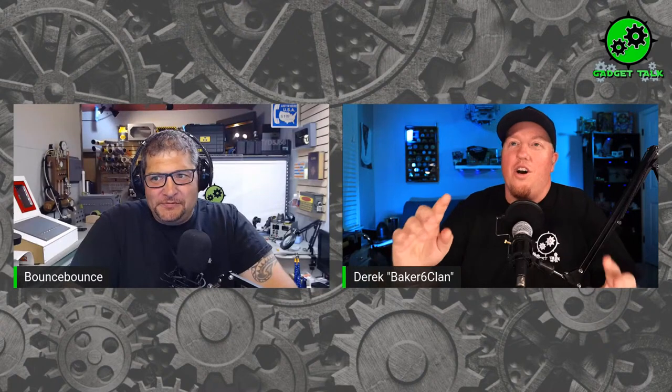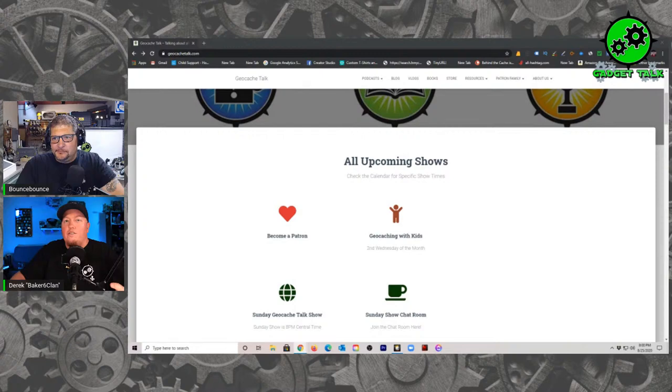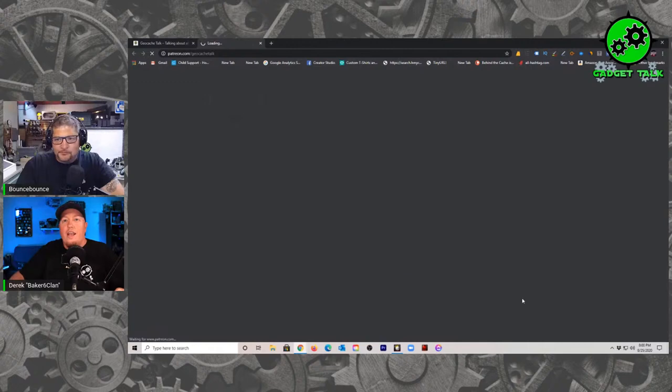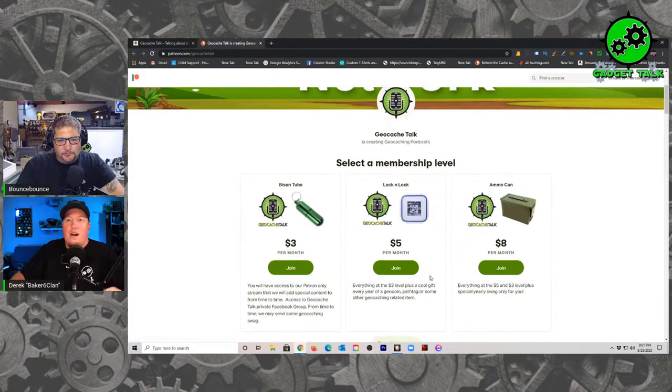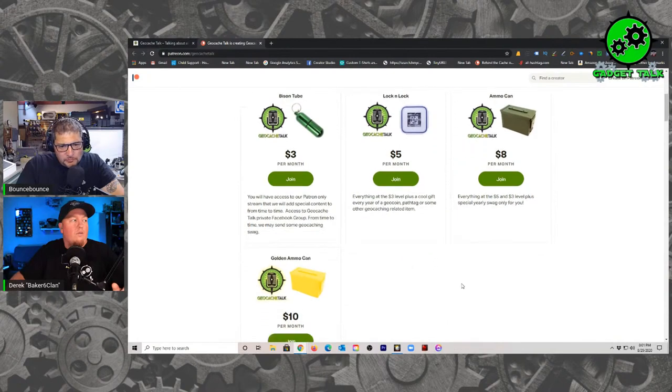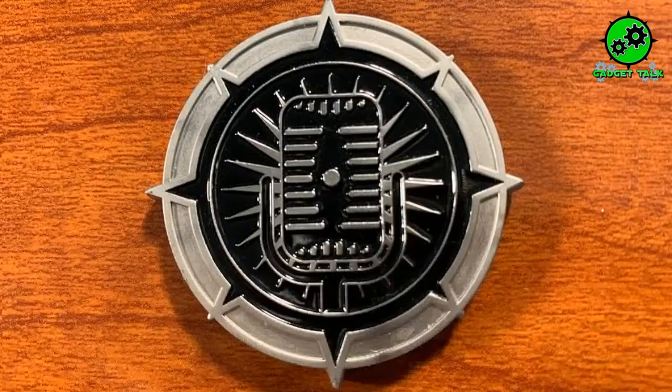But before we get into the build, we've got to take care of a little bit of business and we need to talk about Patreon. If you'd like to become a patron, go over to the Patreon link right here — this brand new heart on the Geocache Talk website. Click on that and it will take you to become a patron. It starts as little as $3, $5, $6, $8, and goes up to the gold ammo can, which is $10. If you become a patron at any level, you will also receive the now famous Blackout Coin.